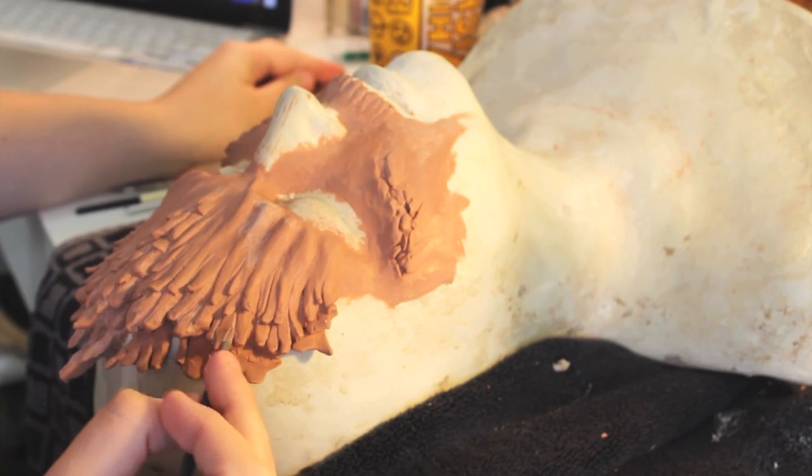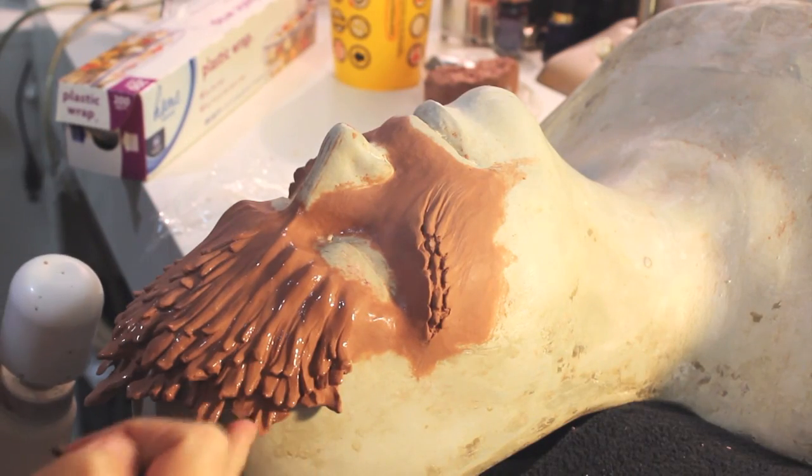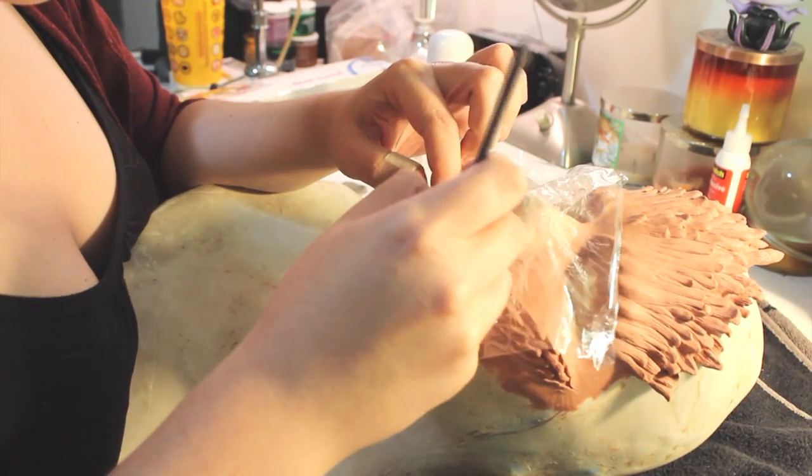Once I was happy with the forms, I further refined the sculpture and then added textures. Sculpting took me about 8 hours over a course of 3 days.